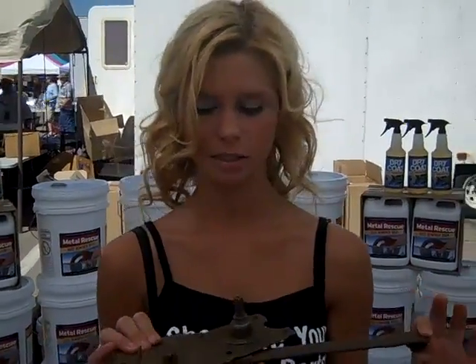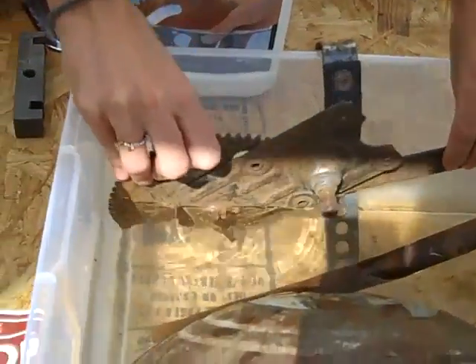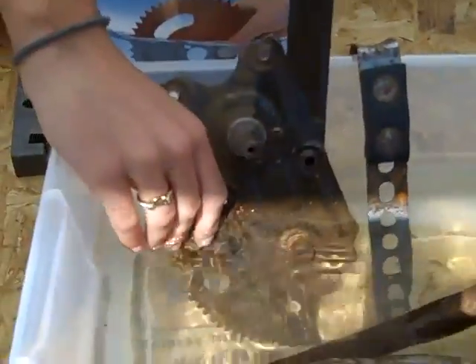Alright, we'll be back tomorrow, Dan. Thank you. Thank you. We're back at the Metal Rescue booth and we're going to go ahead and dunk this window crank in the product. Tip it upside down like that.